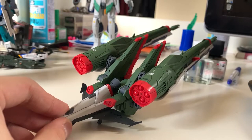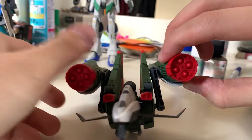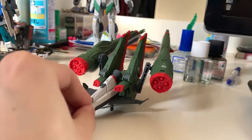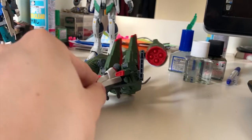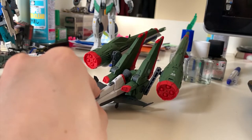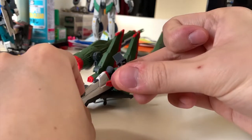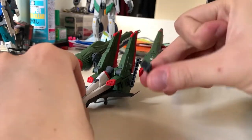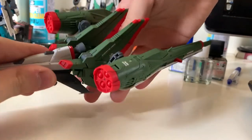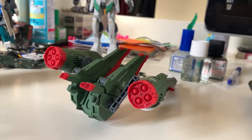I was saving the backpack for last. The backpack is attached on the small flighter, but because it's so heavy the flighter can no longer hold the weight, so I suggest putting it on the action base if you want to display it separately. There's a small piece for plugging it under the flighter to then mount on an action base.